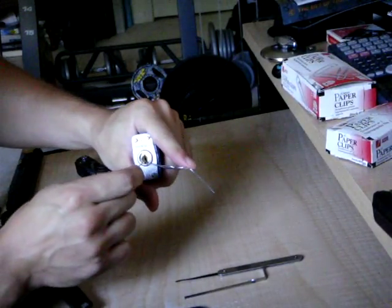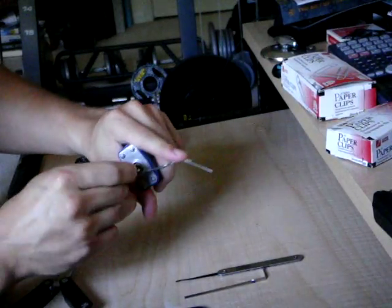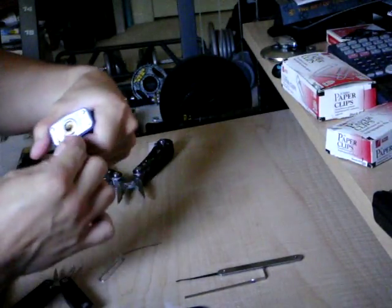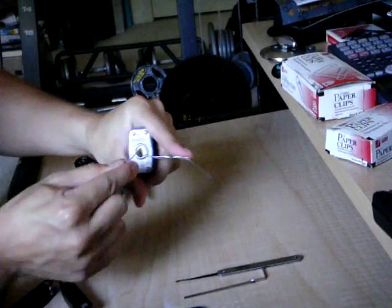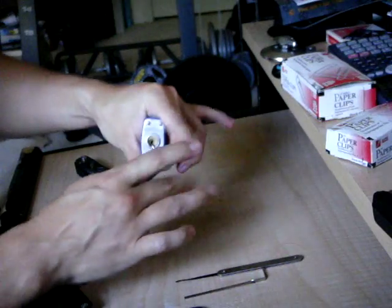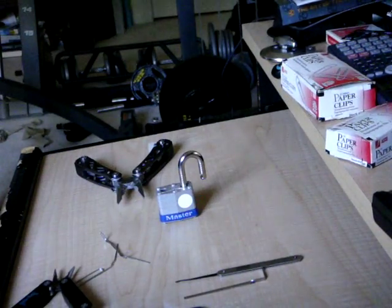Put a little bit of pressure on the tension wrench, insert the pick, and just give it a little jiggle. Wiggle it around — and the lock opens. And that's how you pick a lock with a paper clip.